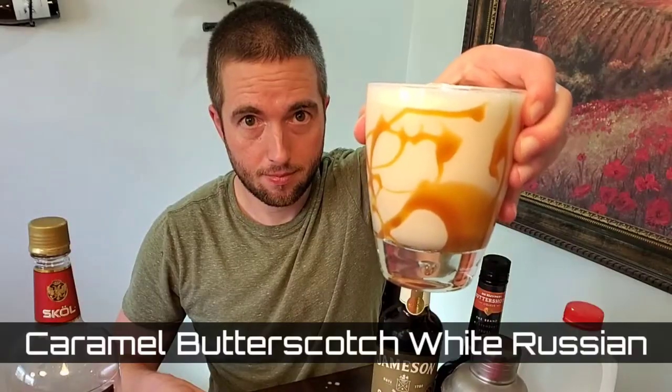Hello Corkies, welcome back. We already did the classic White Russian from the movie The Big Lebowski. Now we're coming up with this rendition called the Caramel Butterscotch White Russian, so stay tuned.